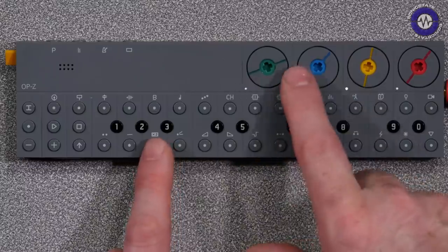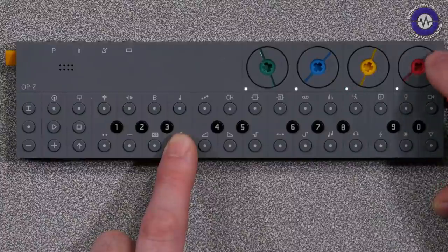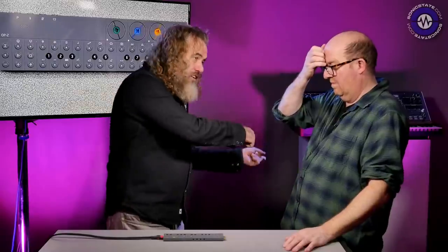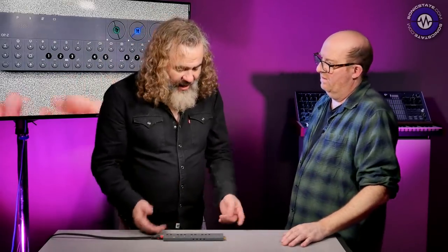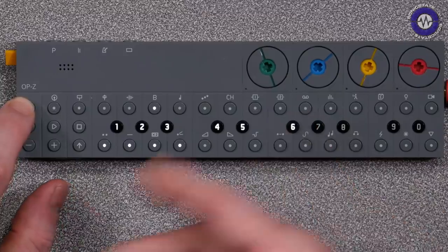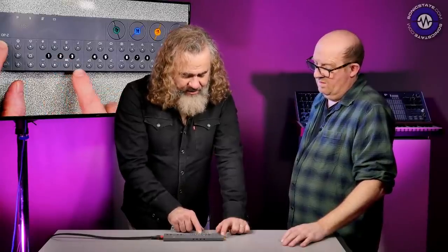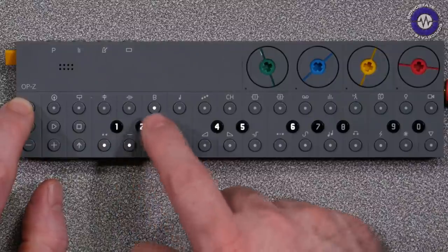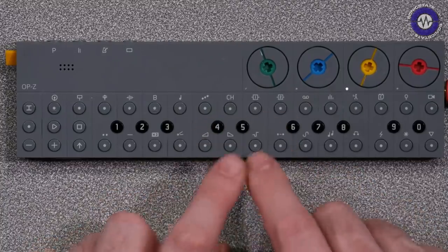The bass and synth tracks have synth engines — not samples. The amount of synthesizer control you've got is essentially two macro controls, parameter one and parameter two — you don't know what these are. With the filter, when it hits green it's equidistant between a low-pass and a high-pass filter. Holding down the track select, keys one to six let you choose different synth engines, and the lights along the bottom are presets within that synth engine.